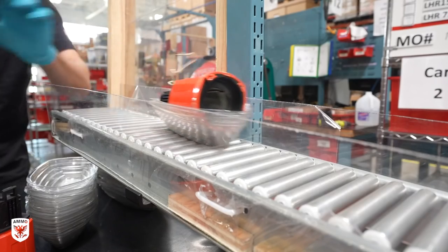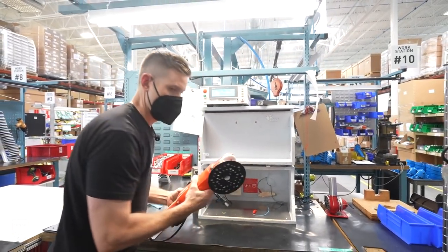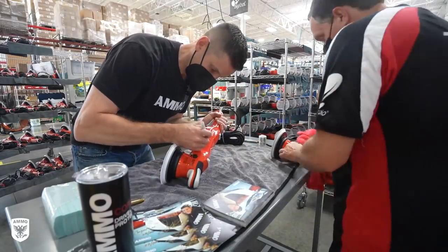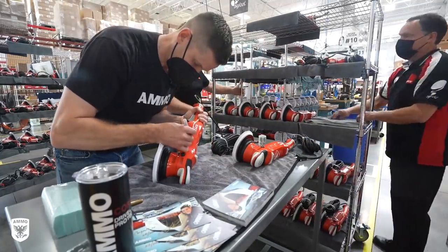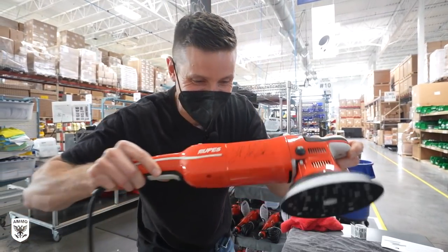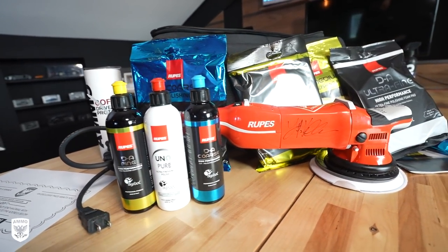To be there to watch 100 factory-made Ammo polishers come off the line was an amazing honor. From there, I signed each machine, which was a little bit more challenging as a righty because of the backing plate, but we got through 100 in no time. Each polisher has a specific serial number from 0 to 100, and a numbered signed card that goes along with each polisher.